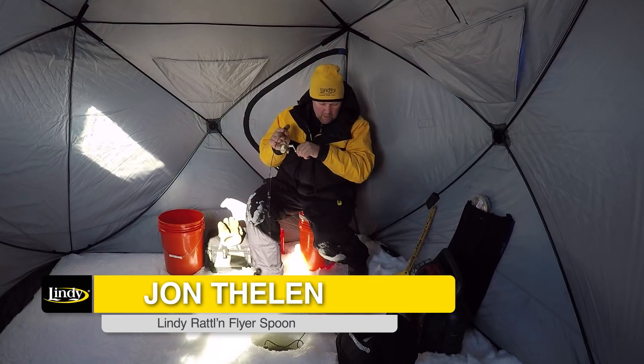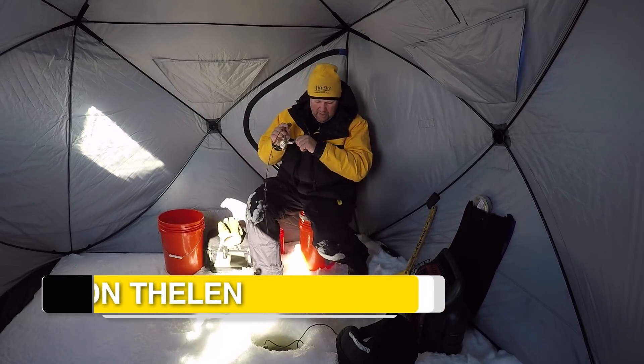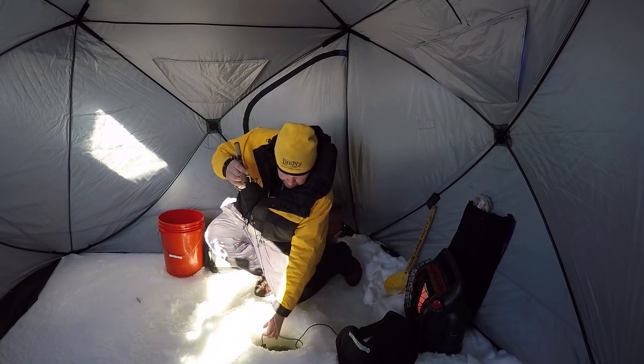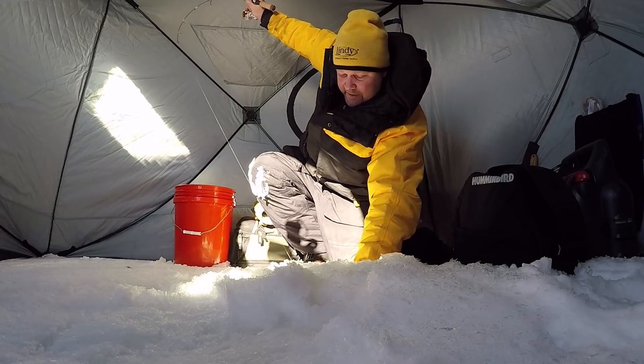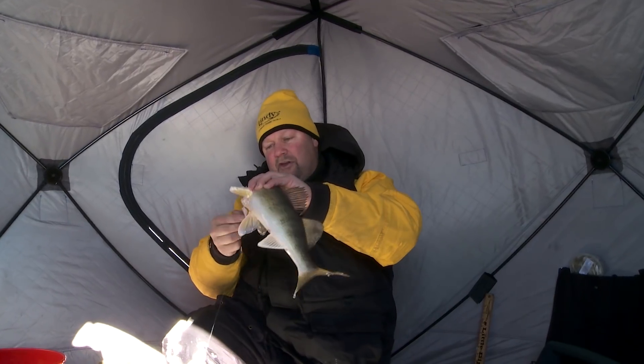There he is right there. I'm wondering if we got a good walleye here — oh yeah, we do. Look at that. Great eye. I was starting to wonder if I had a pike. What a great fish.